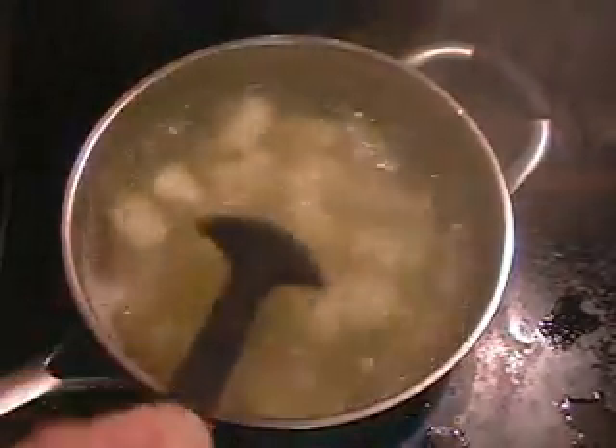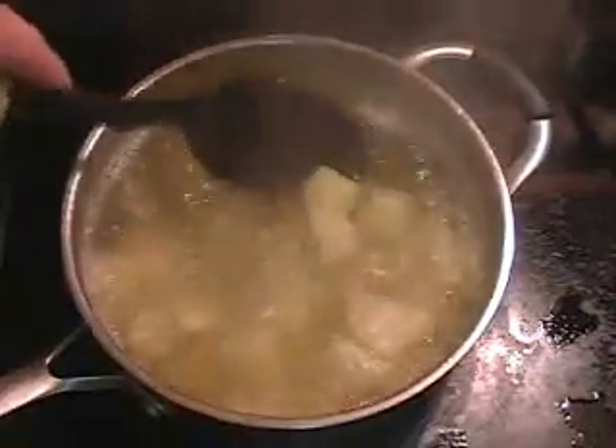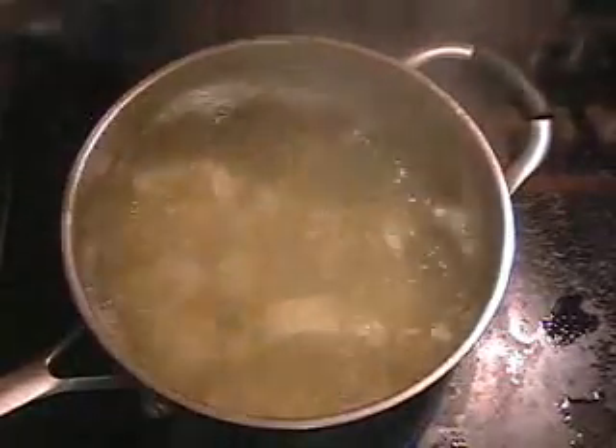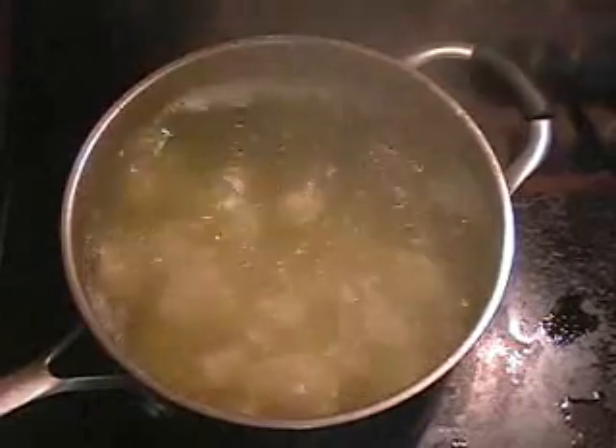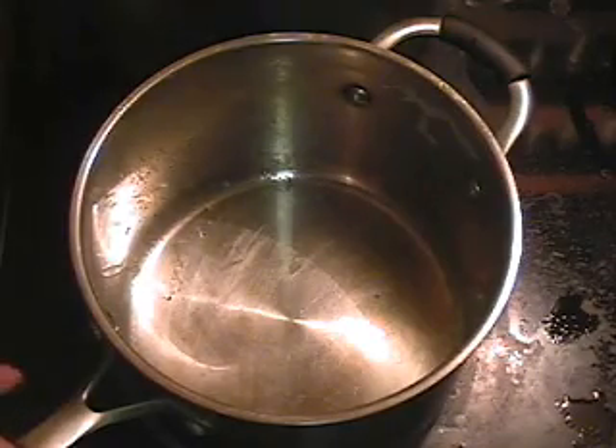I've been boiling the potatoes about 10 minutes now. They're starting to get tender — they're not real done. We just want to get them started in the cooking process. So once you think your potatoes are tender enough, take one out, get out a big one, give it a little cut — see how it comes right apart? Those things are done. They're ready to go. So now I'm going to take this and strain my potatoes off. That same pot is going to come back and I'm going to cook me some bacon in it.